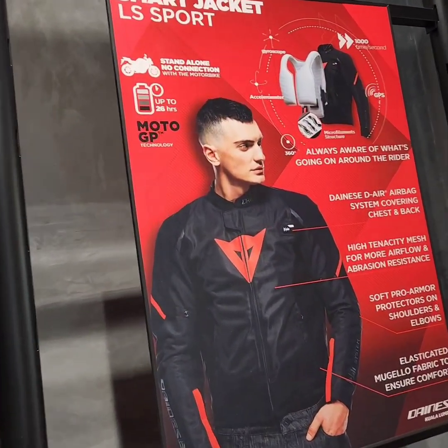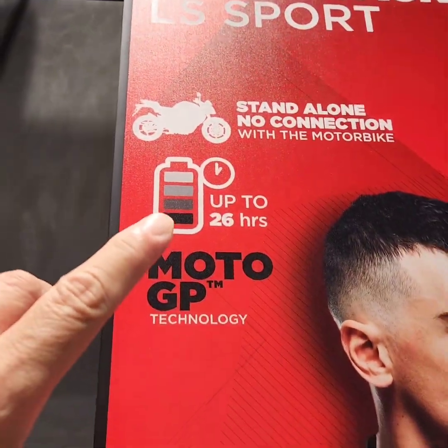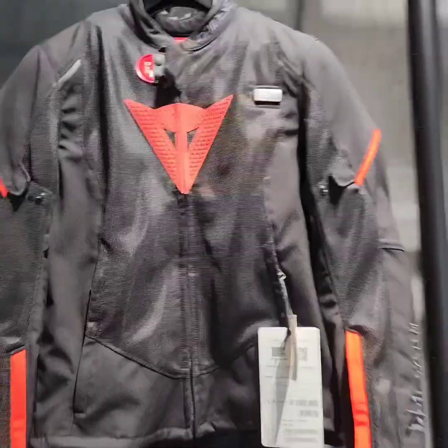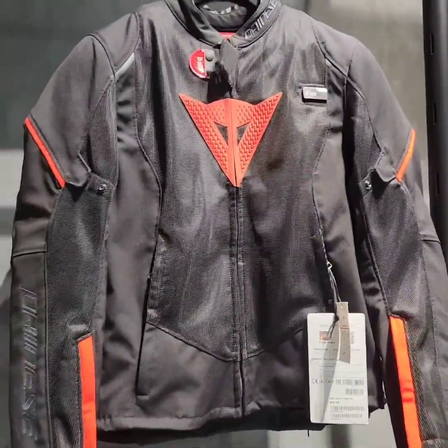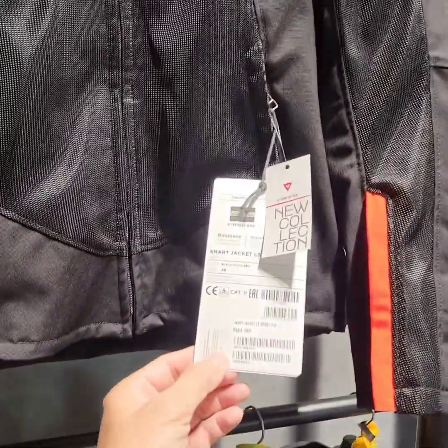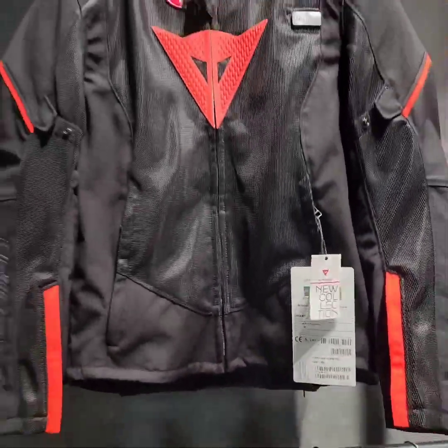This is what the jacket looks like. It's up to 26 hours of protection. All things considered it's not too expensive — it's 4,800 ringgit — but you know, you're talking about your life here.